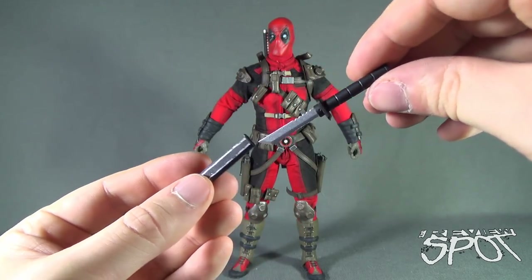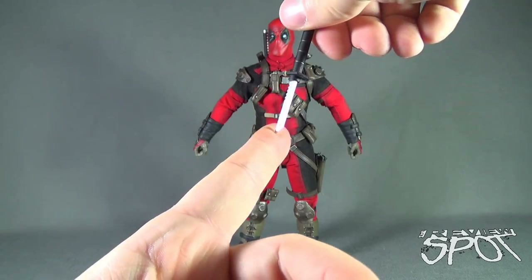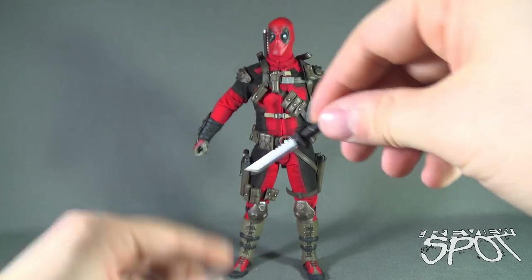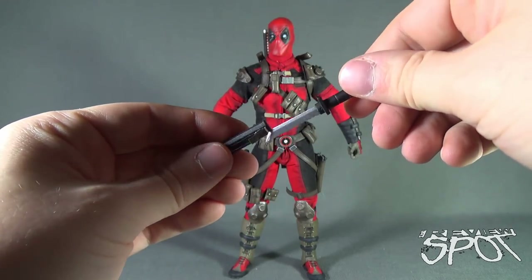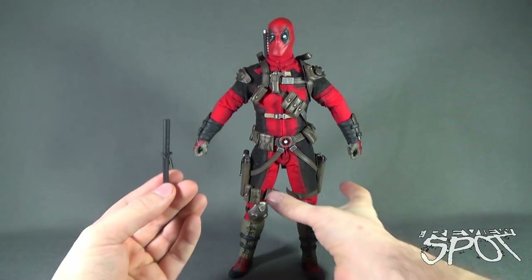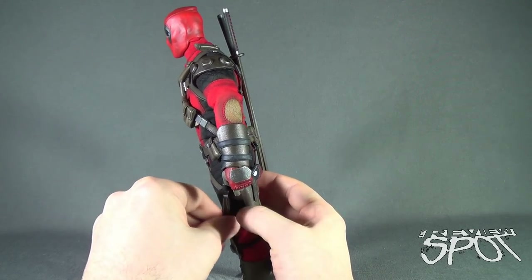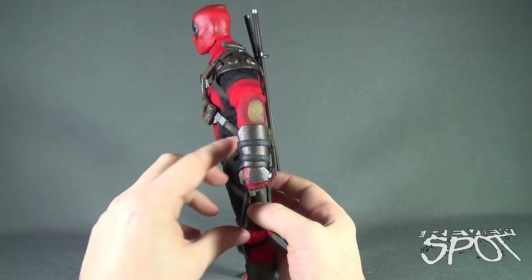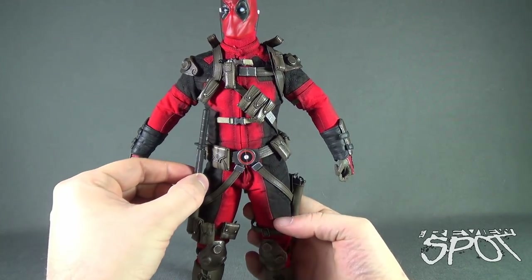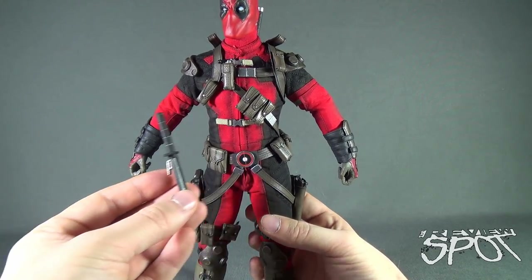Deadpool also comes with Stabby Jr. — a smaller knife that again appears to be metal but is likely plastic. Because it has a clip, it's just a matter of preference where you want it displayed: on the leg, next to the pistols, or on the side of his belt. With all the pouches being removable, you can display it wherever Deadpool can easily pull it out.